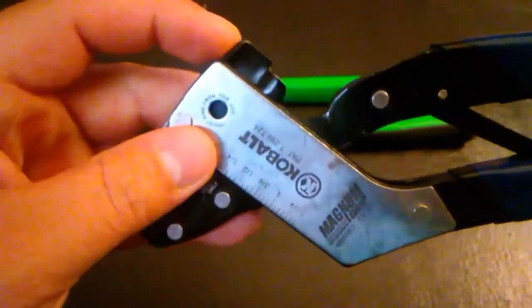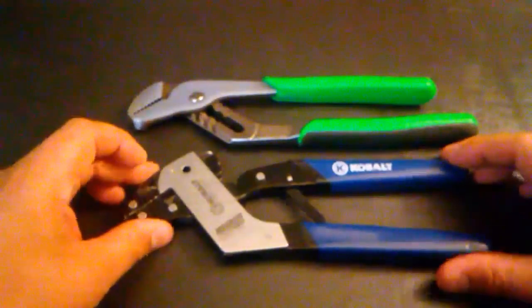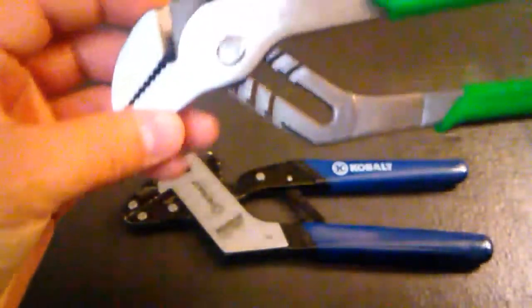I wanted to compare these pliers to a standard set of slip joint pliers, so I chose these — Cornwell's standard slip joint pliers.